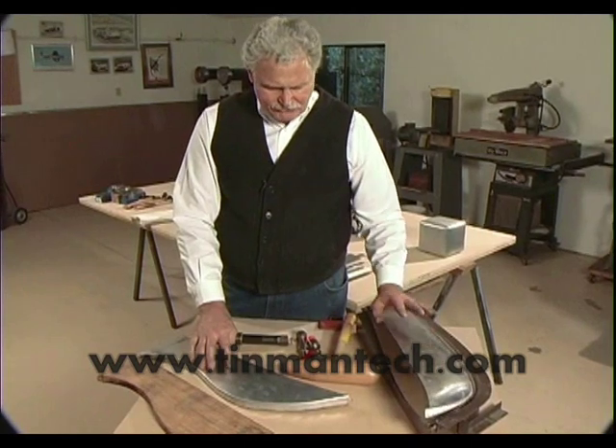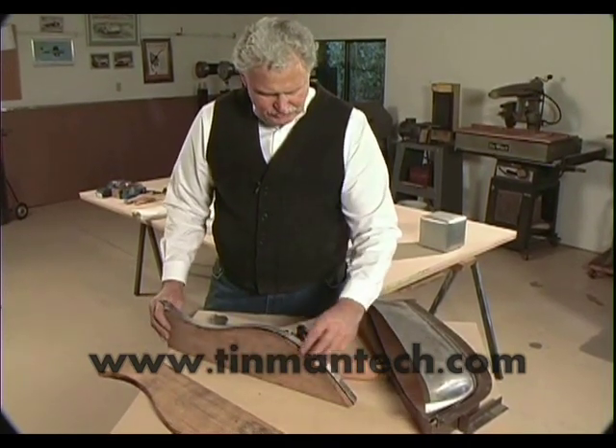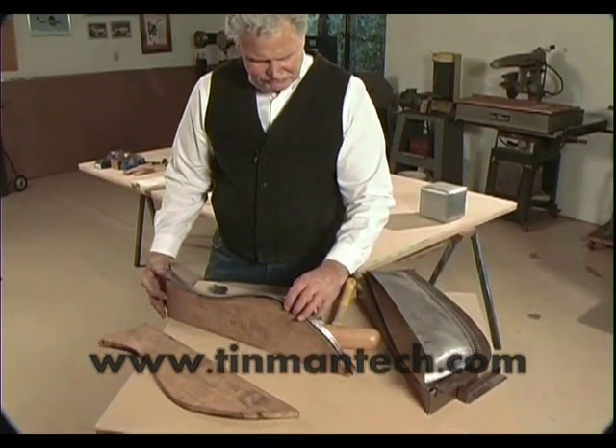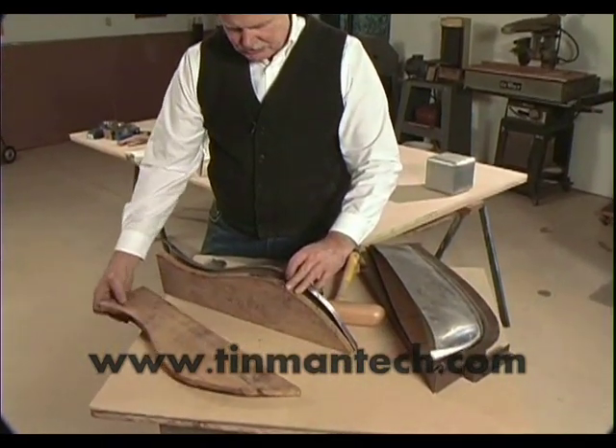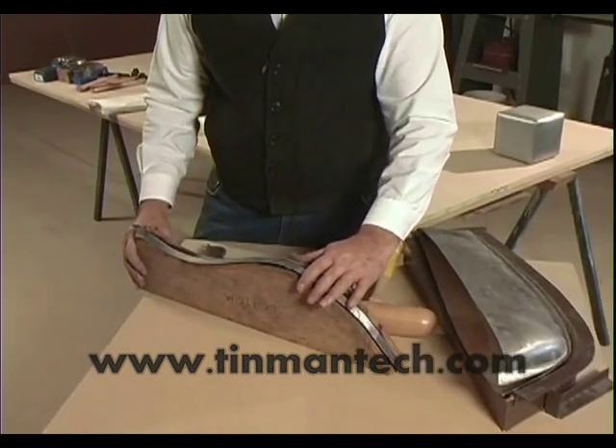For making shapes with a form — such as with this form block here — we trap a piece of metal between two corresponding blocks of hardwood and then form it over.